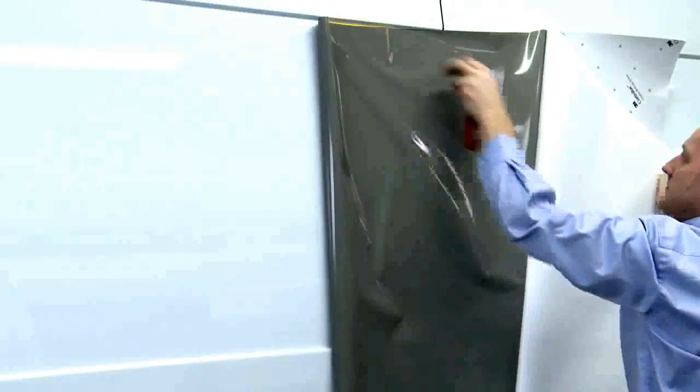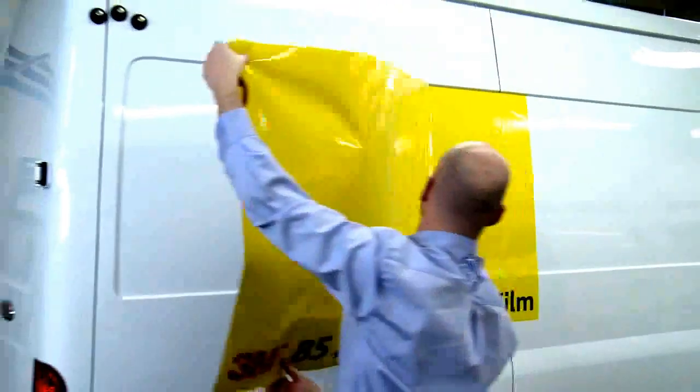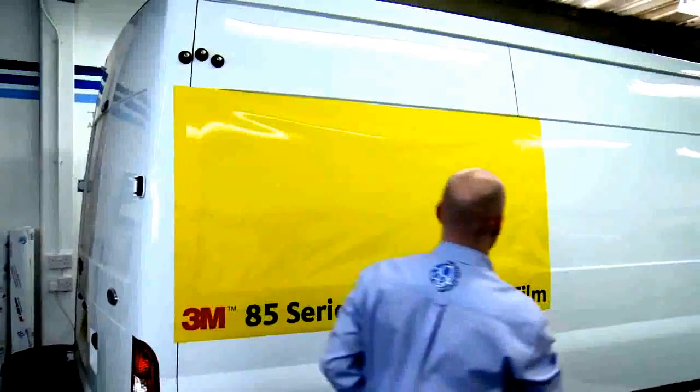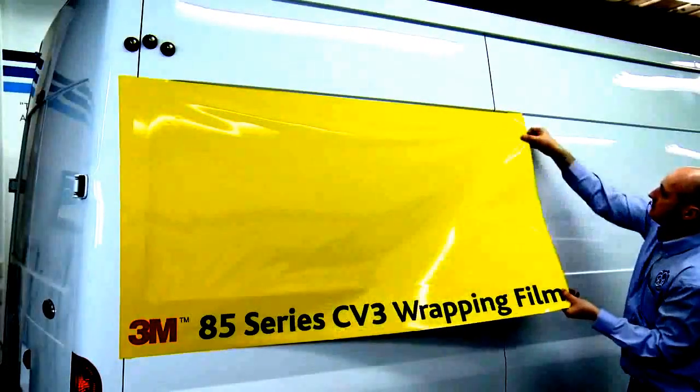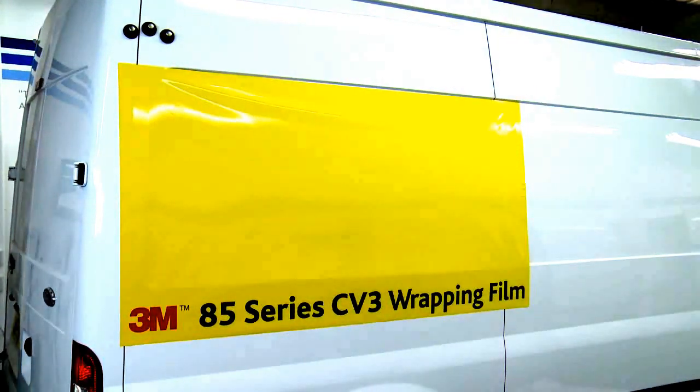Andrew demonstrates the specific technique for applying ControlTac 85CV3, primarily designed for colour change car wraps. However, if being applied to single-step shallow recessed vans, the following application technique must be used. Andrew positions the film using the ControlTac adhesive feature, then applies the graphic using firm squeegee strokes — notice how the air releases quickly and efficiently, resulting in a bubble-free finish. With this film, a more progressive stretch is needed; the film is applied into the deepest part first. This technique ensures the stress is over the flat part of the application rather than in the recess.